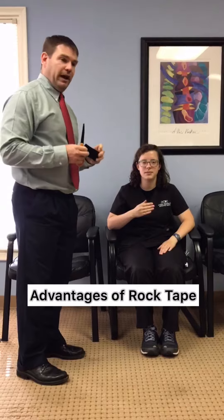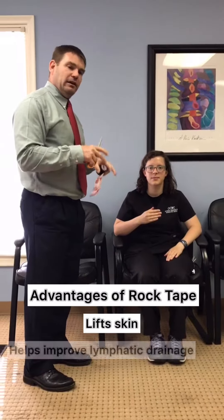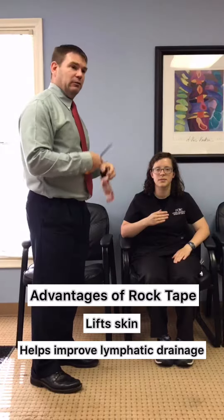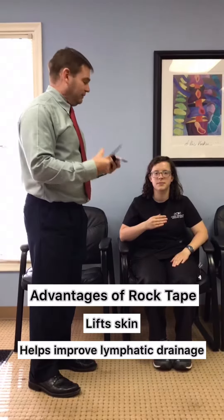We're going to say that Sarah has a bad wrist and that she has some pain when she goes back like this. So I'm going to tape it so that she has less pain. Now some of the advantages of tape are that it lifts the skin just a little bit, helps improve lymphatic drainage, so that basically means you heal faster, get rid of the inflammation faster, and feel better.